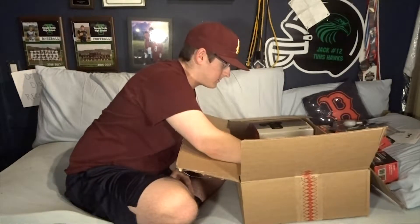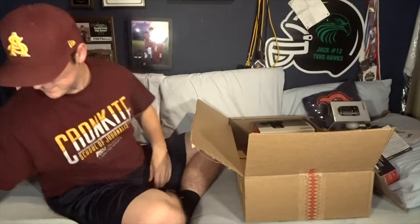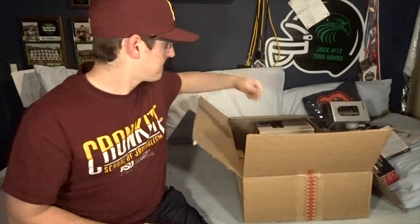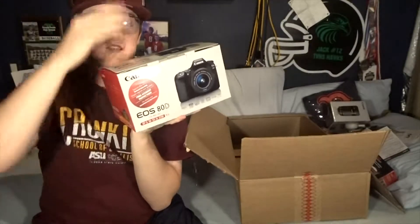Got some registration stuff. And we have a 55 to 250 millimeter Canon long lens - last but not least. You didn't think I was going to get all these accessories without showing something pretty cool. The piece de resistance, the main birthday gift that will be helping me with my videography - the Canon EOS 80D. That's right, I upgraded.